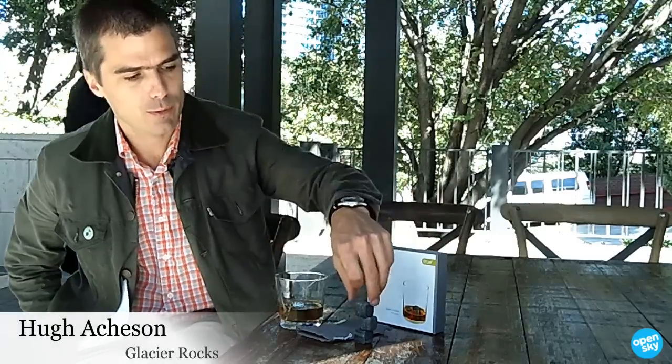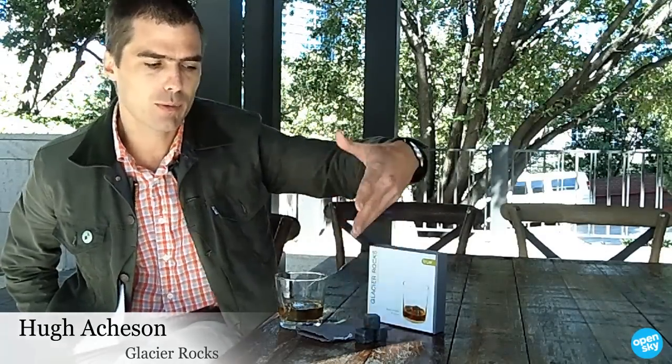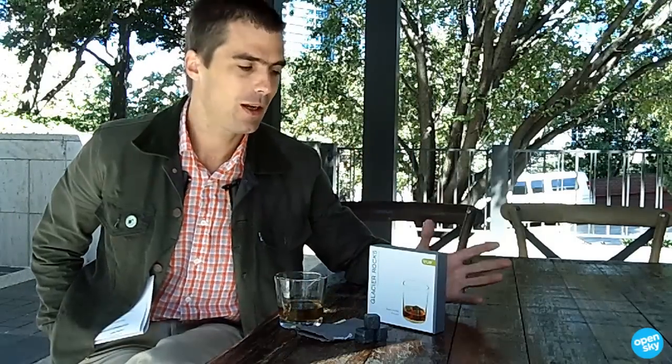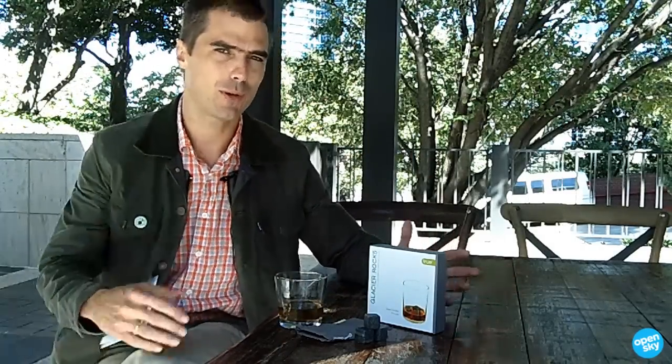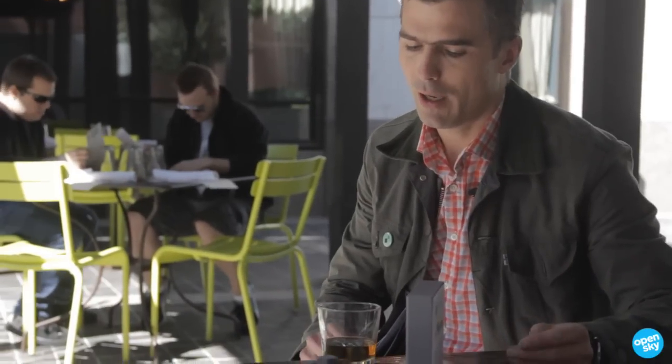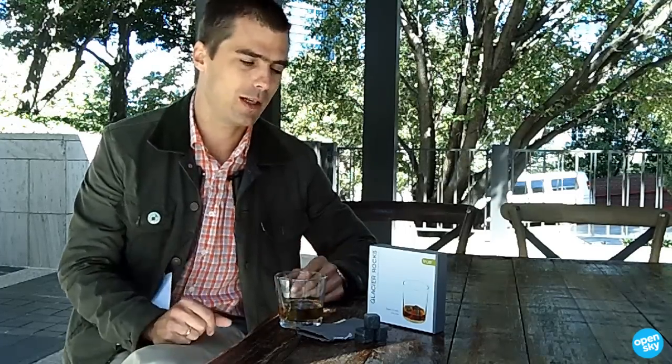These are Glacier Rocks by True. You freeze them for three hours and then put three cubes in each drink and they will keep it cold exactly like ice, but without diluting the flavor of whatever you're drinking. When I'm drinking bourbon, I actually like a little bit of water added, so I can add that, but then it won't further be diluted by melting ice.